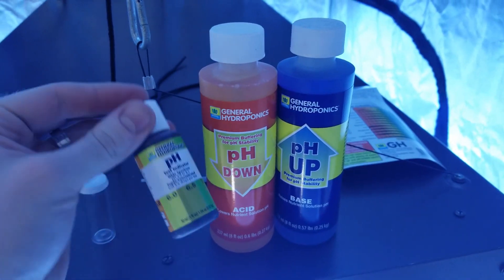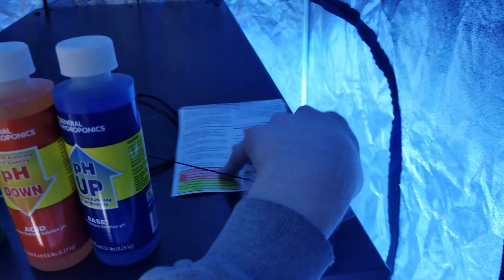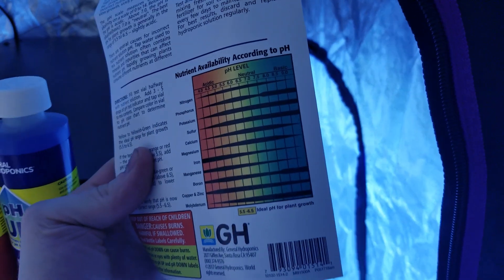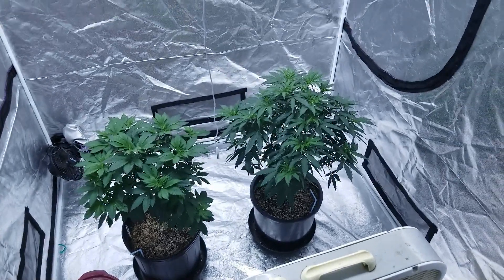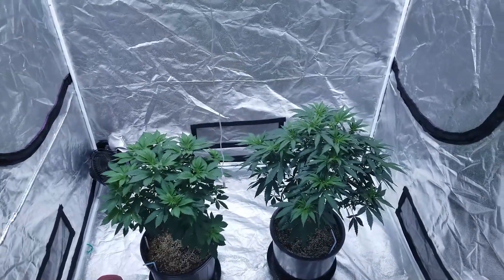As of right now I don't have a pH meter, so we've just got the little test control kit from General Hydro. It's got a little chart - when you do your liquid and shake it up it gives you a guesstimate of where you're at pH-wise. Let's check on the other side and see what we've got.